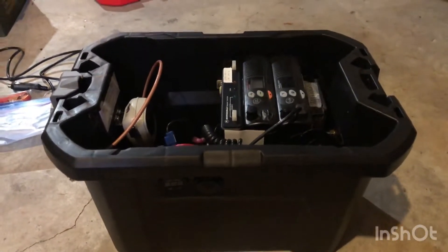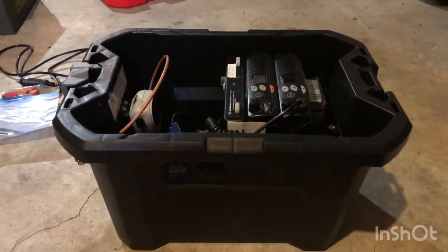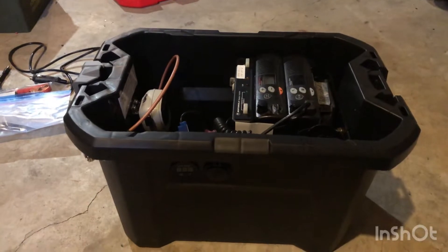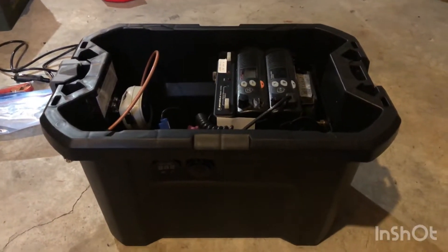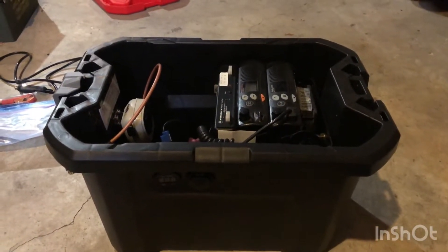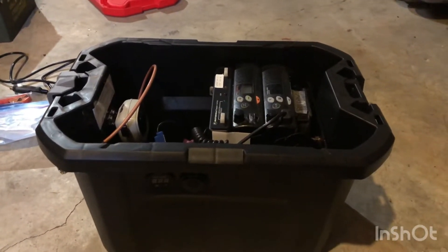Hello YouTube. Back again here with some radio gear. What we have here is a mobile repeater build I've been working on for about two months now, kind of just picking away at it. I wanted a unit that I could deploy on a hillside or deploy on the fly.